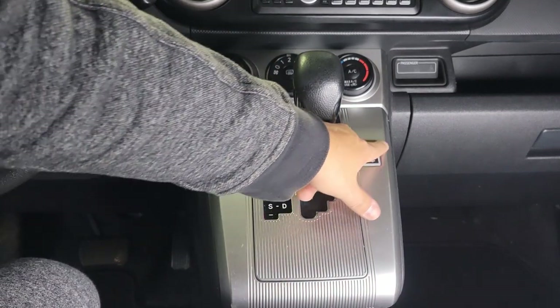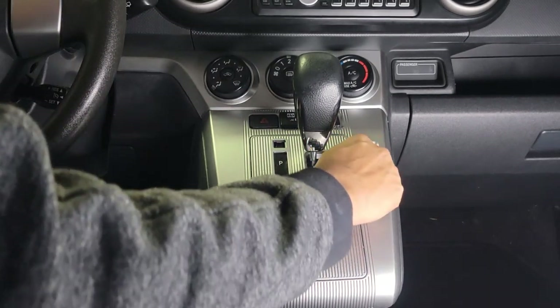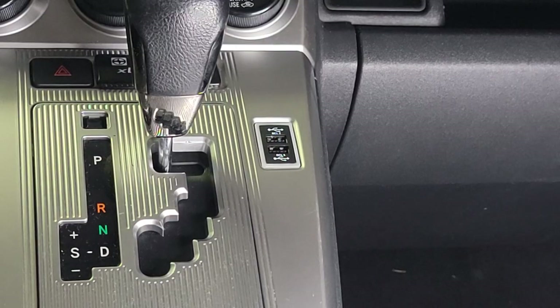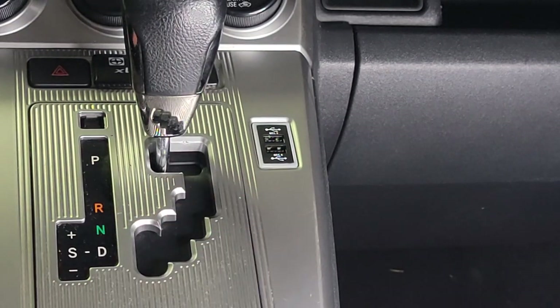It's now flush and it looks pretty good. Before, you just had a void there. Now you have dual USB chargers. Now that you can see we've connected the USB and it's flush here in the center console.